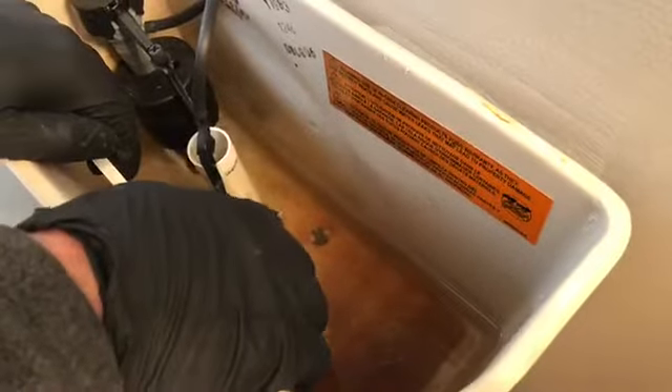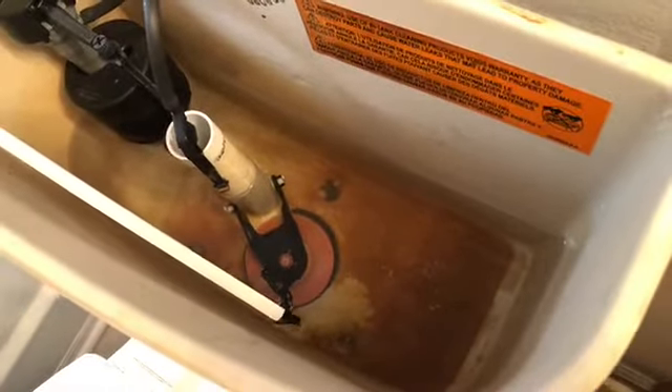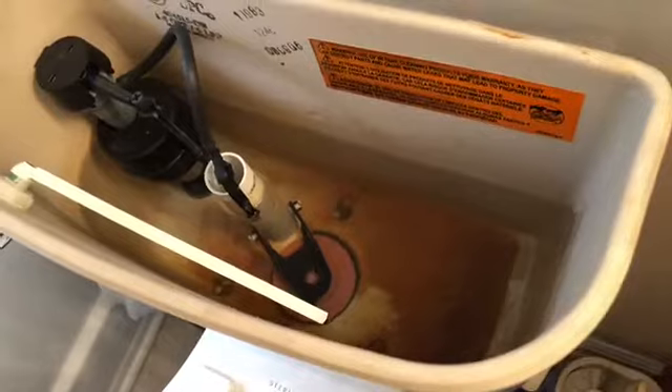It'll get sealed on there a lot tighter than it should. And a lot of the times what happens is your chain will be too loose, and you can't push your handle down far enough to get it to come up. So what we're going to try to do is tighten up the chain a little bit and see if that takes care of it. If not, we're going to get a new flapper.